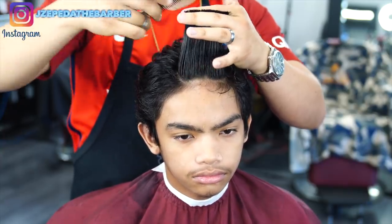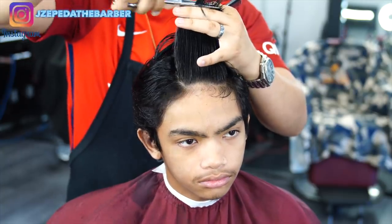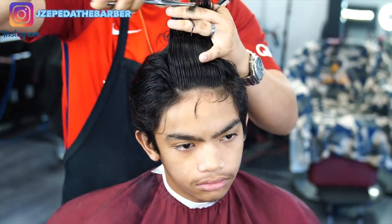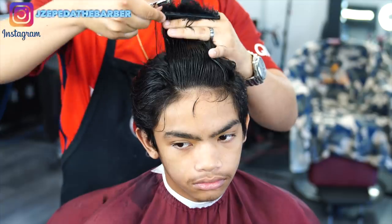I always like to start out in the very front, here I'm starting off in the bangs section and I'm basically going to be setting my guideline. I'm going to follow that guideline all the way to the back, and also working in three different sections — first I start in the middle, then I work my way over to the left side, and then match it with the right side.